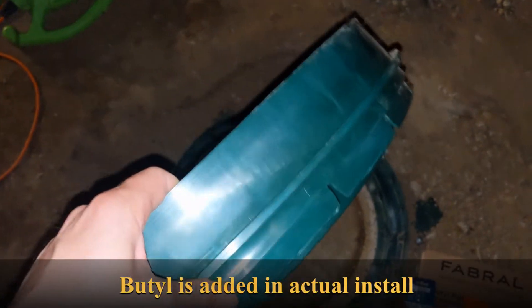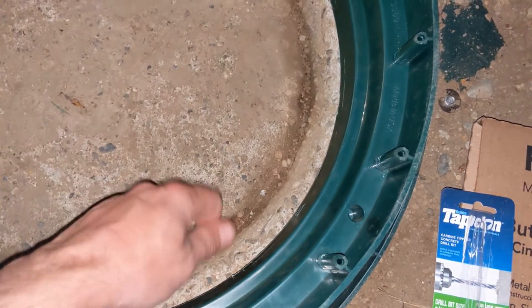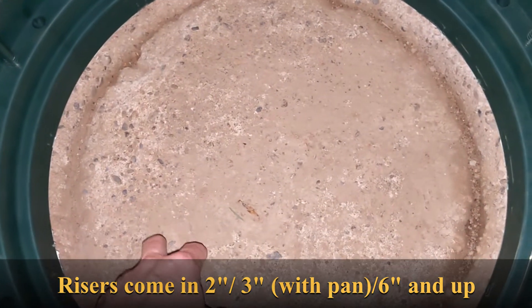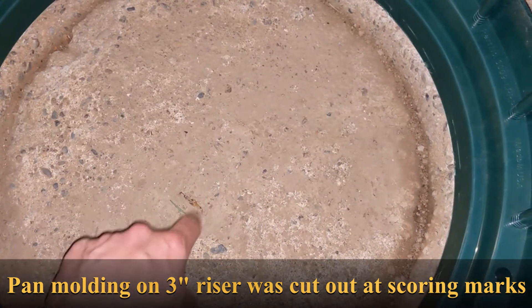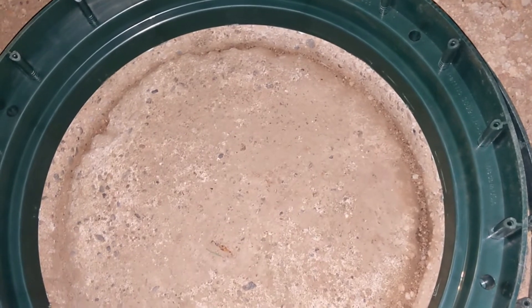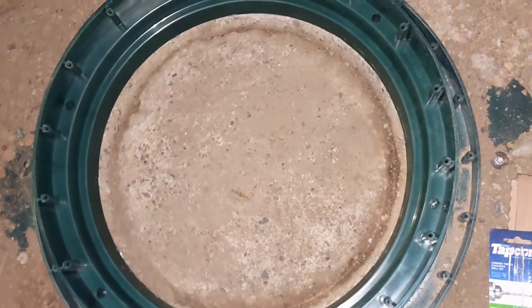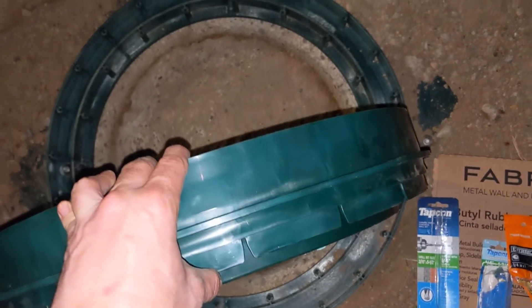For the risers, this is the three-inch riser from Polylock — they make two, six, three, and six-inch. This three-inch comes with a pan which I cut out using a utility knife along the pre-scored edge. This is the entrance access — the handle rusted off so I'll leave it unless it gets clogged. There are also two and three-inch direct drainage risers from the same supplier — the cheapest option. They even sent me a three-inch for free when I ordered the wrong size, so shoutout to them.